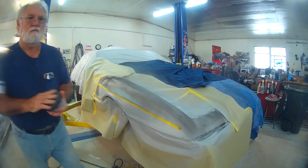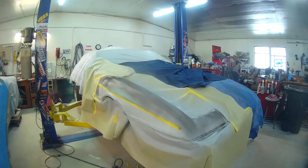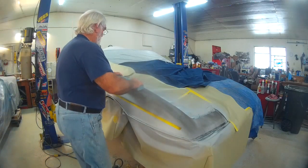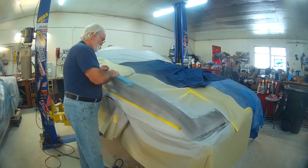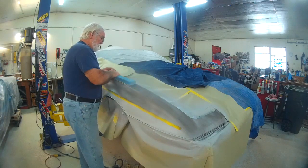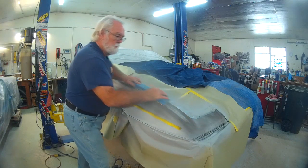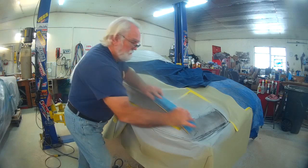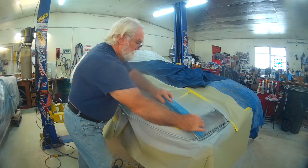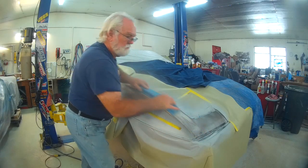With the 120 grit it'll show me any low places and help me along with the yellow tape to get the lines nice and straight. No power tools here, just old-fashioned handwork. I'm using the flexible sanding block to help with the contours.